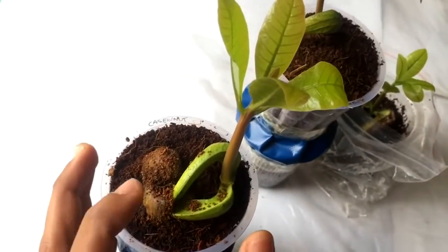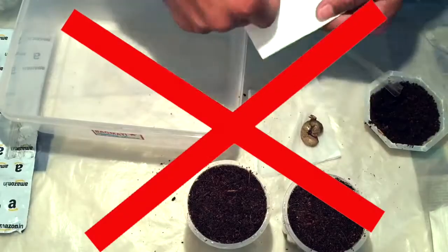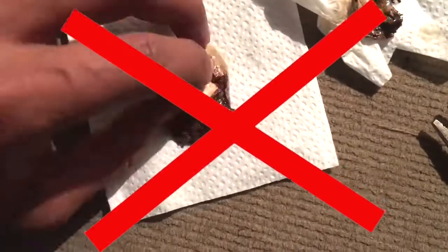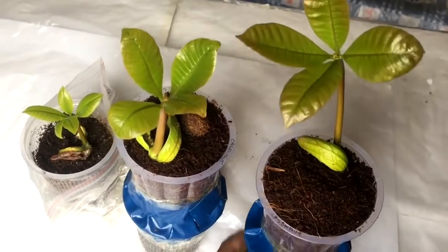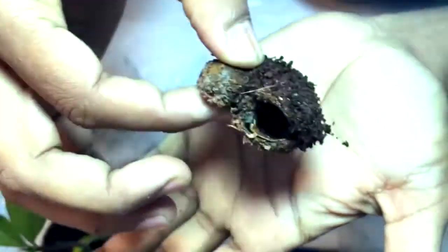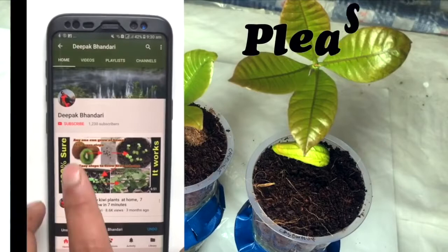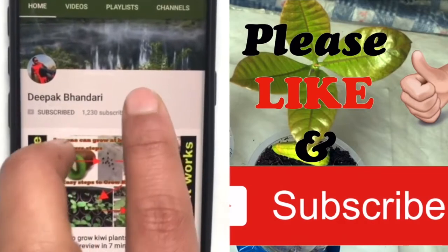A few tips for new growers: do not go with the paper towel method to grow the cashew nut plant, and do not break the seed's cover until they grow on their own. The best way to grow the cashew nut seed is by using coco peat, or you can use normal gardening soil but it might take longer. If you have any queries please comment below, give a thumbs up, and don't forget to subscribe. Thank you and see you again with new videos.